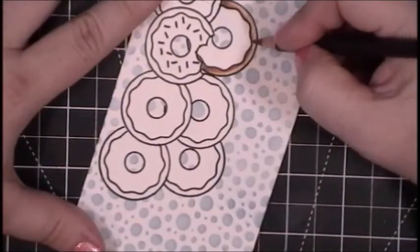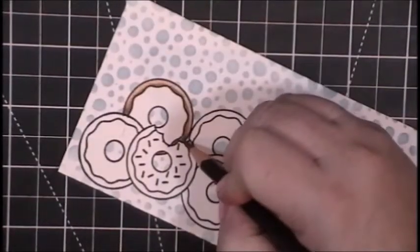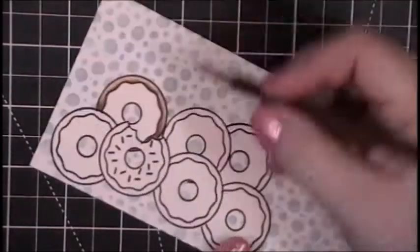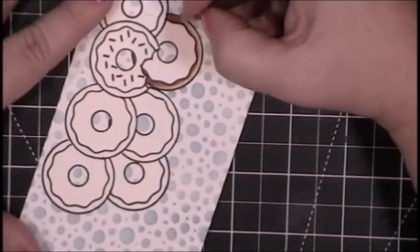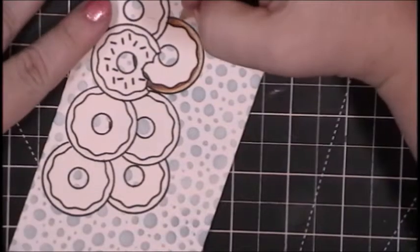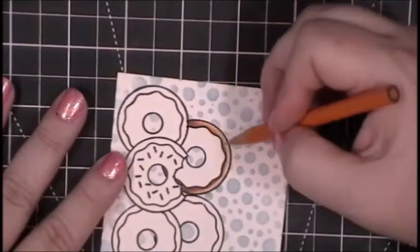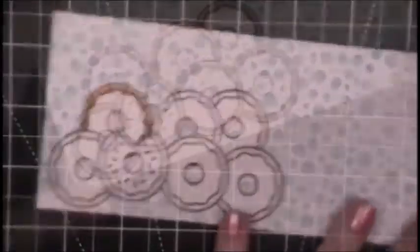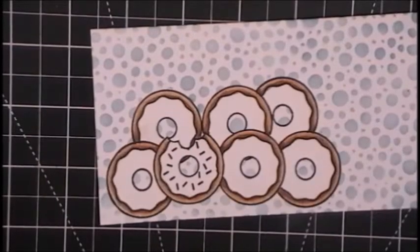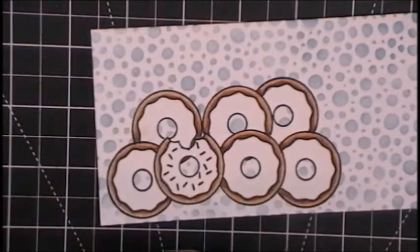I use two layers — first I lay all the shadows down with the darkest color, then I go to the medium and drag those shadows out, then fill in the majority with the main color, which in this case is the lightest. One really cool thing about this Versiclair ink is that the wax from the colored pencils doesn't seem to bleed over the black line, which sometimes happens with Memento or other black inks. Now all of my donuts are colored in.